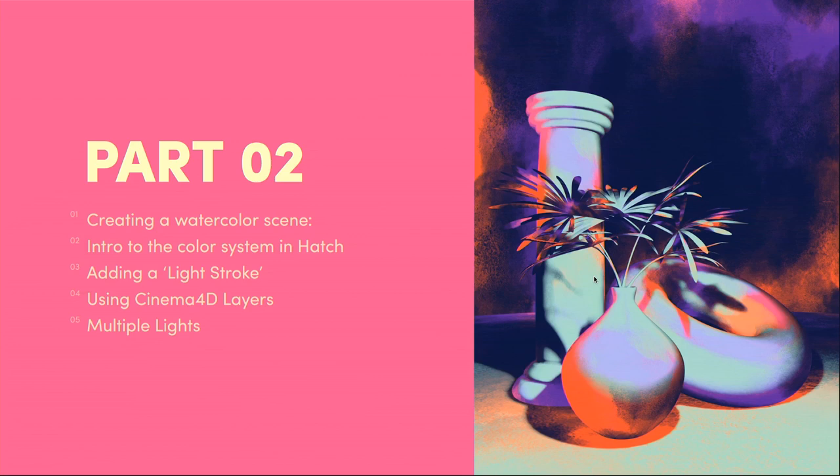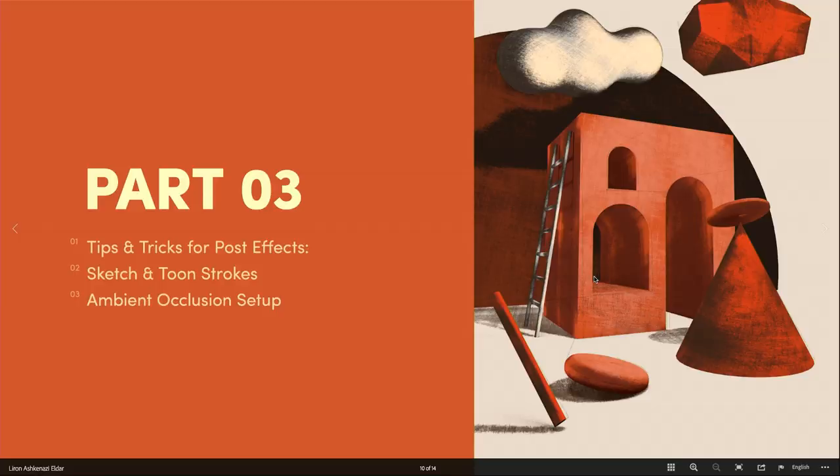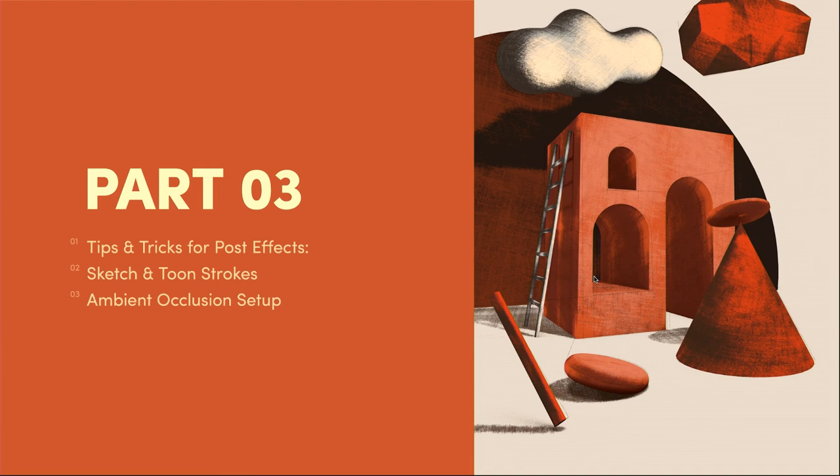We're going to do a watercolor scene, starting with a basic 3D scene and taking it anywhere we want with the shader. We'll be introduced to the color system in the hatch, add a light stroke which gives us a third color, then play around with Cinema 4D layers to create more complexity in the shader. We can also use multiple lights in the scene to create as complex a scene as we want.